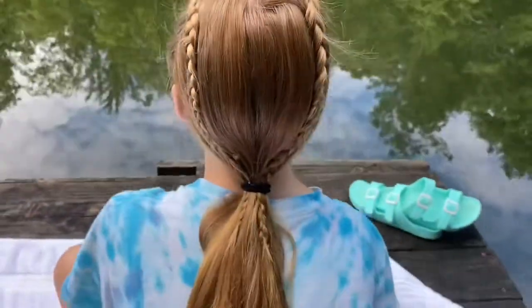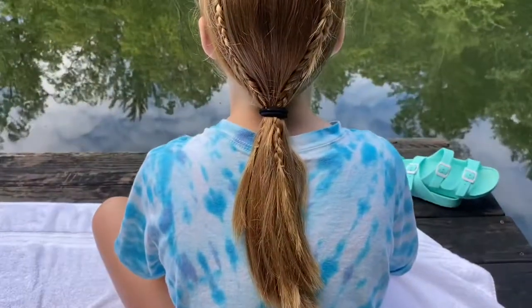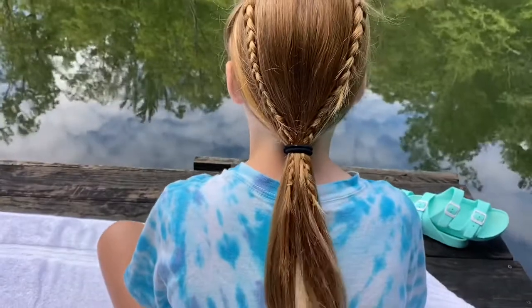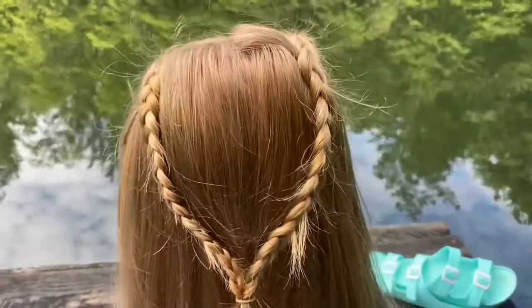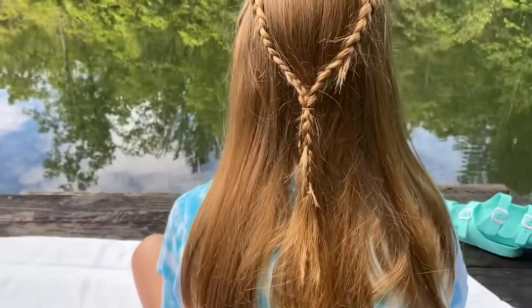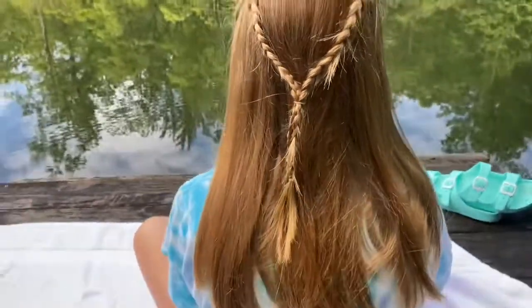Here's the same look except it's a low ponytail, and this one also looks super cute. But if you're looking for more of an athletic look and you want to play sports, I would stick to the high ponytail. The last one I'm going to show you is a crown — it's super simple. You just take another little rubber band, tie them together, and you can put a bow or a clip there and it looks really good.